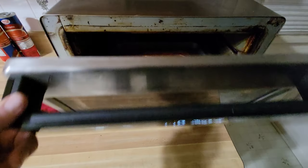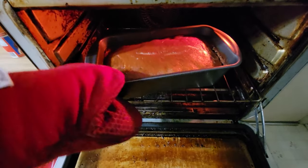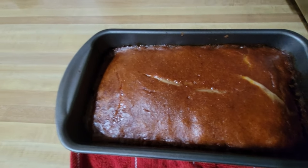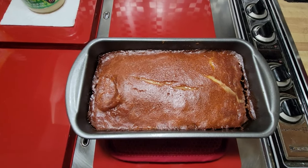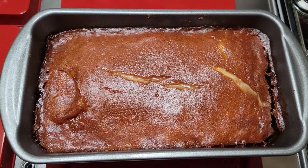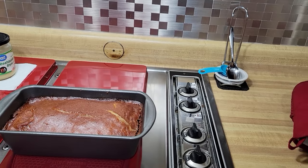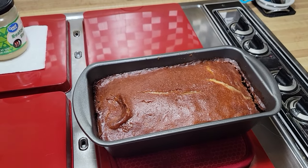Let's see what we got. The thermometer said 110 but it's actually 105. There's the loaf of meat — we'll let it set for about 10 minutes to firm up. That little bit of crustiness on the outside is always good.